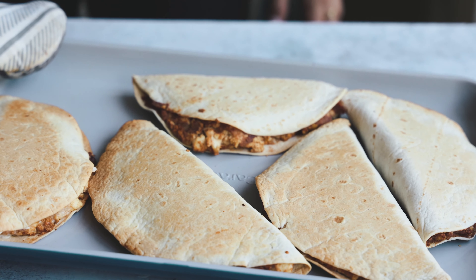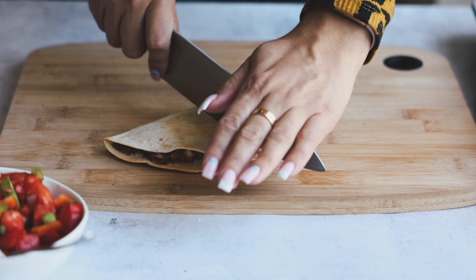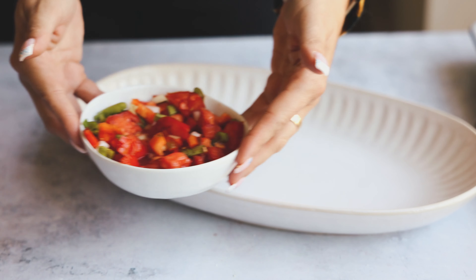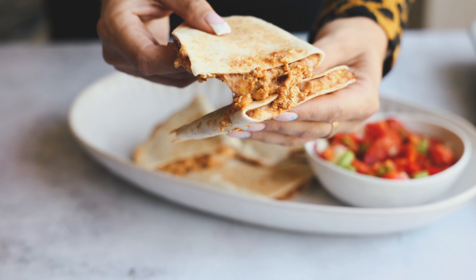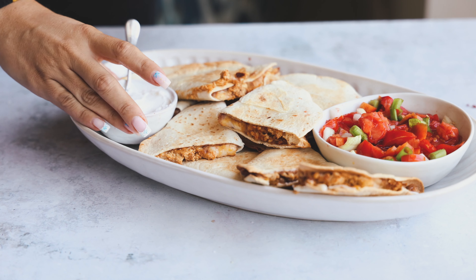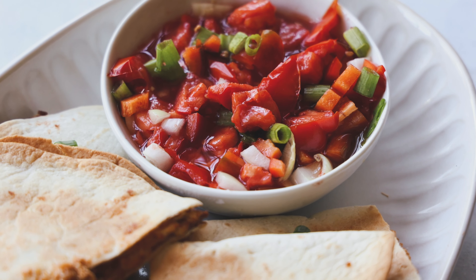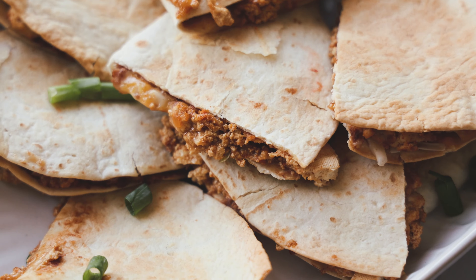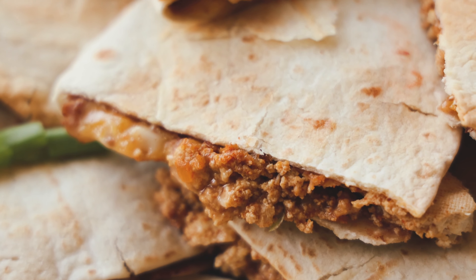When the quesadillas are done, they'll look nice and crispy on both sides, golden brown. Let's cut one in half and see what it looks like on the inside — that's the best part. So I cut all the quesadillas in half and put them on a serving platter with the pico de gallo and some vegan sour cream, then some green onion on top. This is so easy to make. If I were serving this for a bunch of people, I'd add some rice on the side and some extra beans. You have a super easy dinner that didn't take much effort.